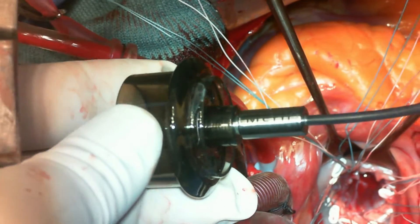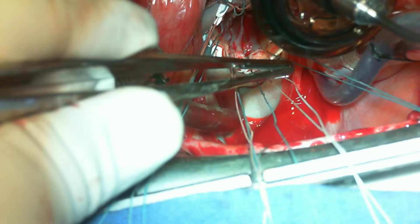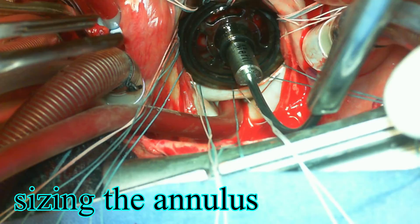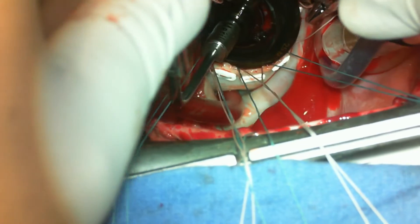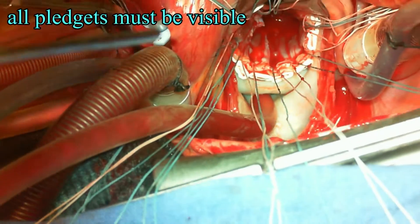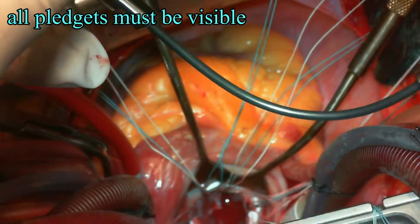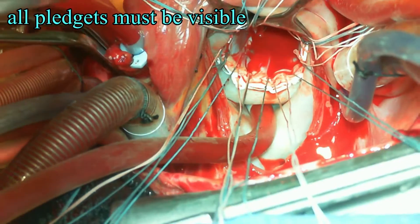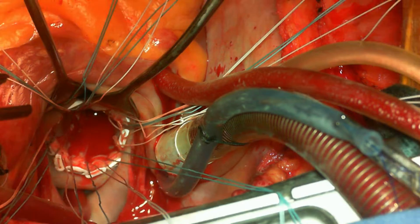This is the obturator provided by the Merrill manufacturers. I have no conflict of interest with this product, but it was quite user-friendly — quite smooth, and you could bend it multiple times so it could conform to the shape you want in the handle. We sized the mitral annulus: the basic idea is that the obturator should get in gently and should be able to come out gently from the annulus. You should be able to see all the pledgets outside of the obturator and should not be pushing it hard into the annulus.